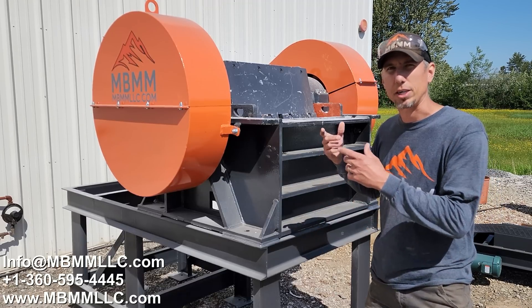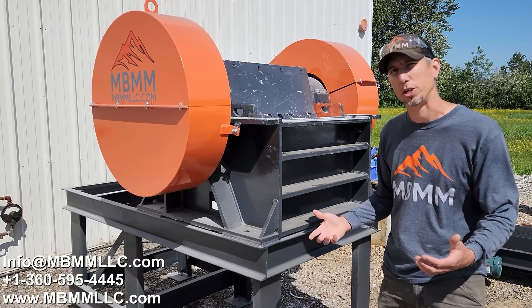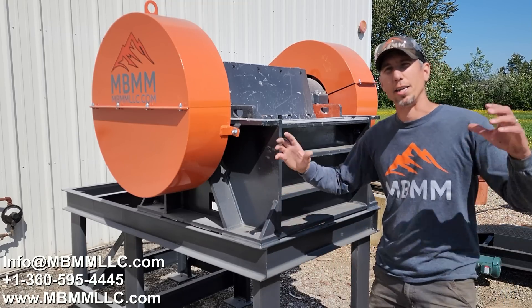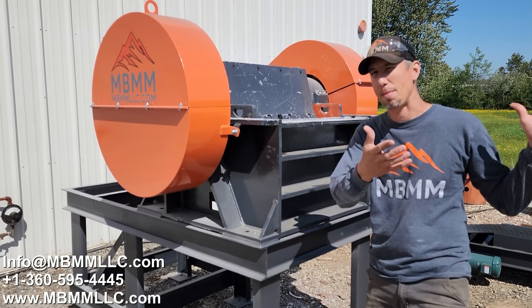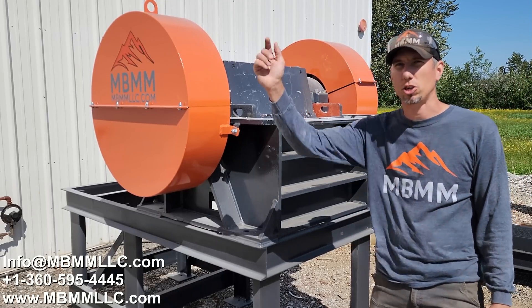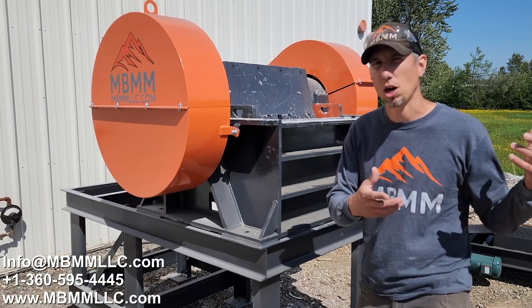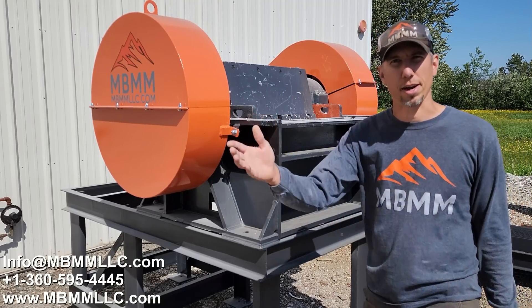We also have a unit called our slab crusher module. It has a big vibrating hopper and a conveyor that goes out from under the jaw crusher. You can dump a whole box full of remnant into the vibrating hopper and it vibrates the material down into the crusher, then the discharge conveyor takes it out and stacks it into a pile, tote, or whatever. I'm going to show you some footage I took a couple years ago of the module — the hopper, the crusher, and the conveyor.